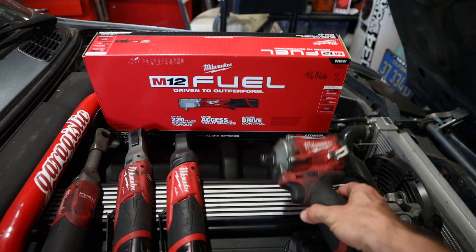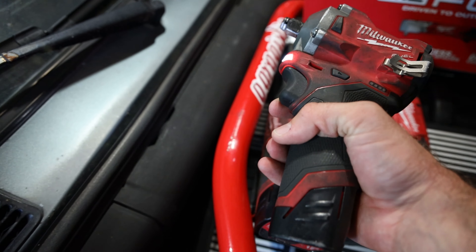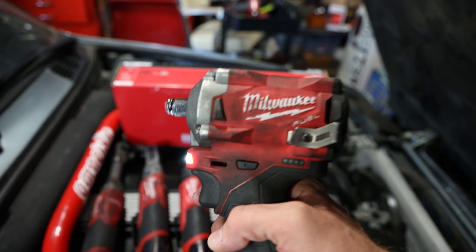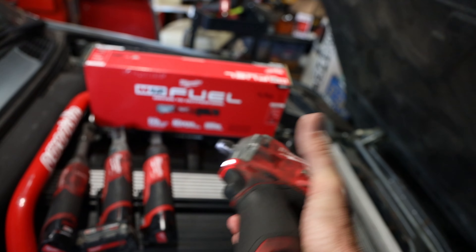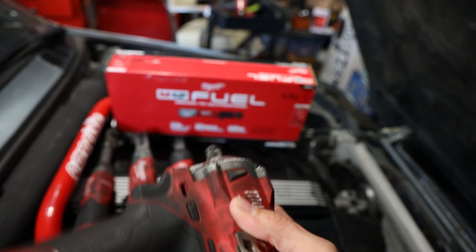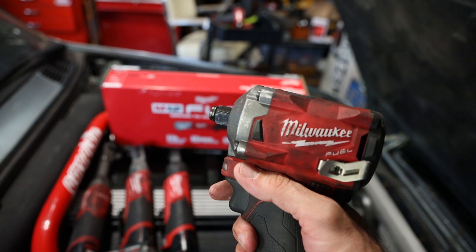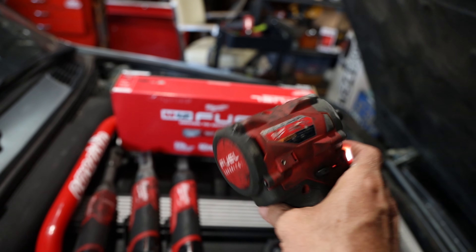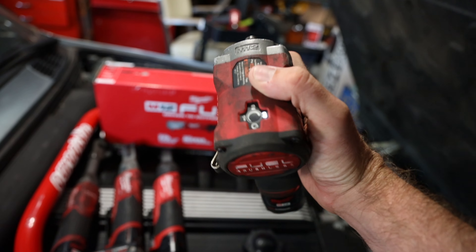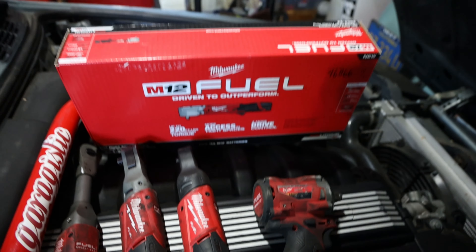This new tool is amazing — it might actually be my first favorite. My absolute second favorite is this extended reach. But this guy right here — the half-inch stubby — is amazing. It has an anvil and what they call the lock ring, so you get more torque out of it: 250 foot pounds of nut-busting torque. It has a couple of modes for fastening, loosening, and tightening.